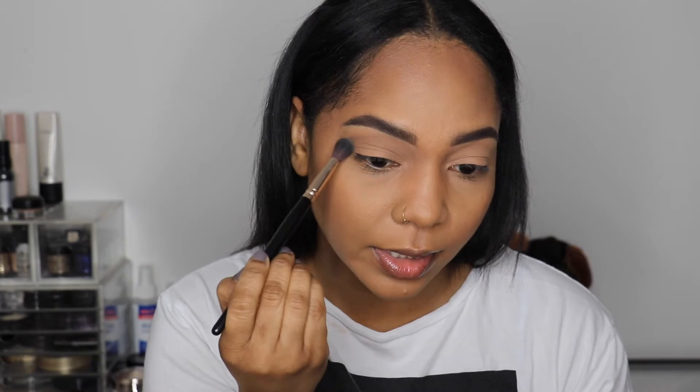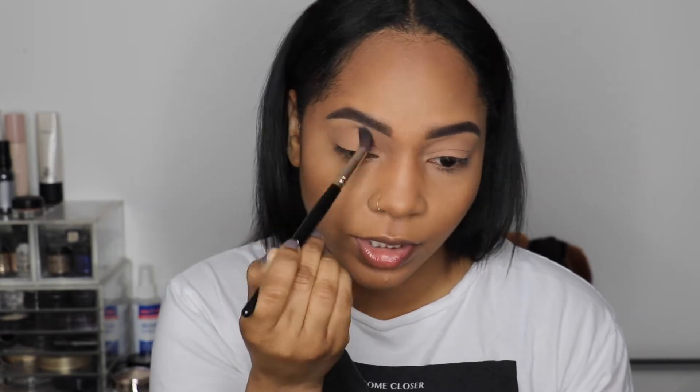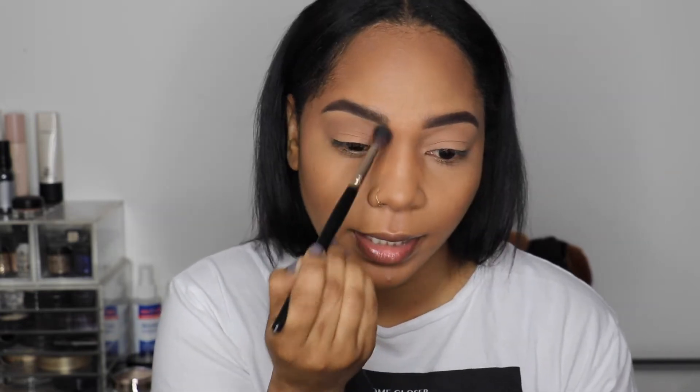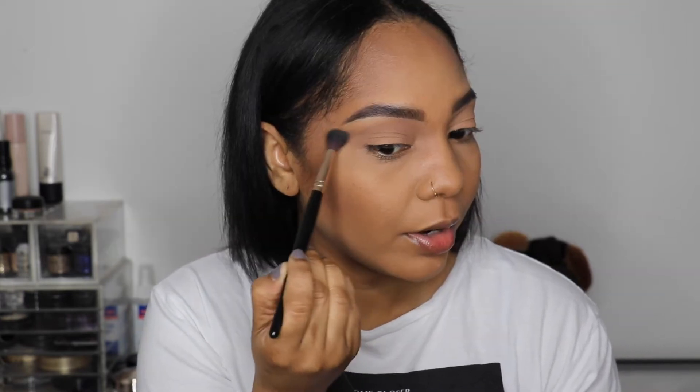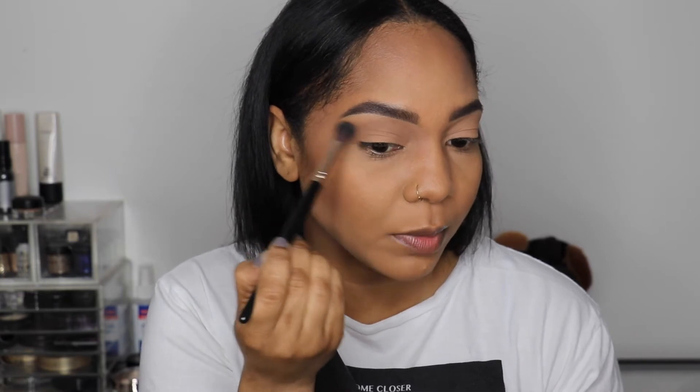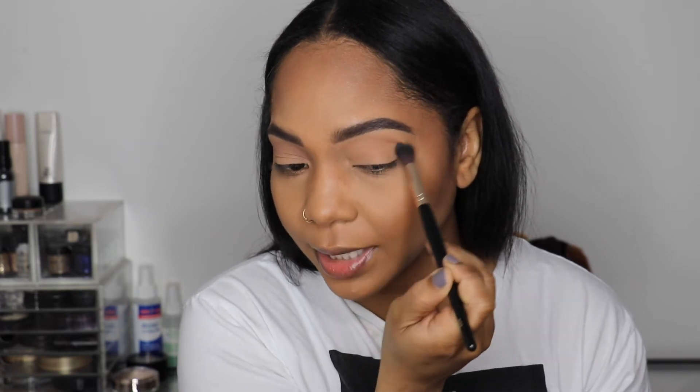I'm going to start off by picking up color ME 728 and just go back and forth in the crease to build it up. I like to go a little bit above my crease because I have hooded lids. I'll build it up to the intensity that I want. When I get to the inner corner I'm just going to take it up a little bit, and on the outer corner I'm going to blend it out using circular motions — I find that helps blend the shadows out much better.